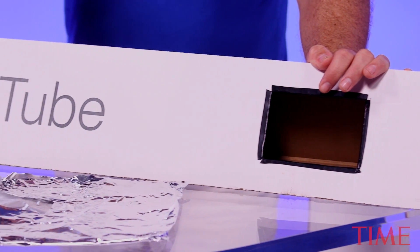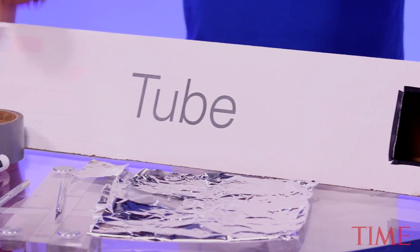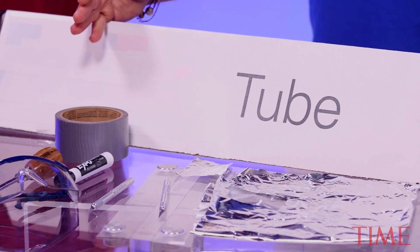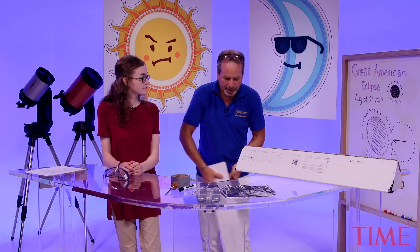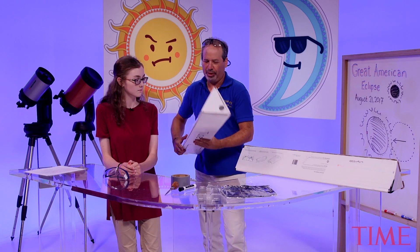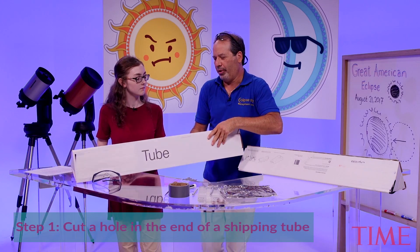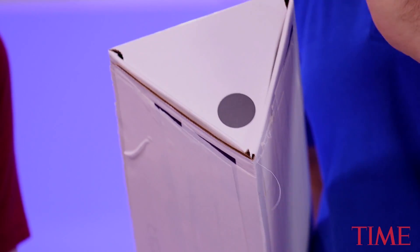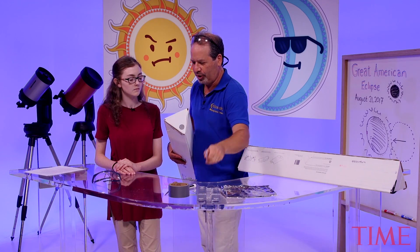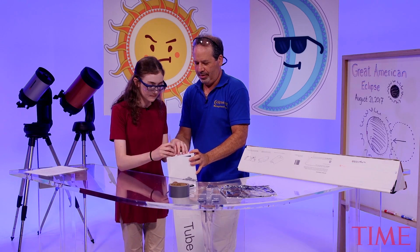So you're going to turn a regular old shipping tube that you could pick up at a postal center into a solar viewer. What I like about the solar viewer is you don't even look in the direction of the sun, so there's no chance of anyone hurting their eyes. Here's a plain shipping tube. We're going to put a hole in the front of this first. You don't want to make it a very large hole because the larger the hole, the fuzzier the image. So let's take a hobby knife — put your goggles on — and give it a pop.